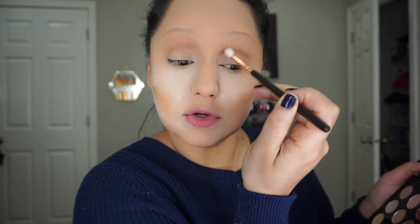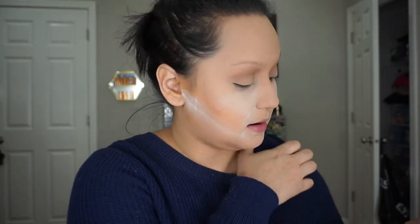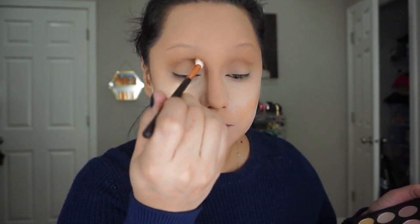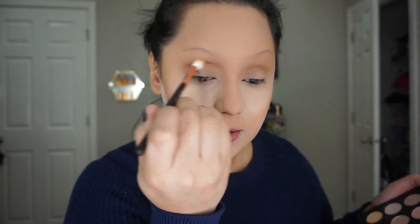We're going to keep this eye super basic because we're going to go in with a colorful liner. I'm debating on whether to add a shimmer, but I think I should skip it and keep this look really about the liner. Yeah, we're going to do that — keep it this way.